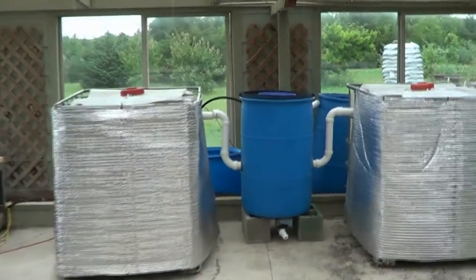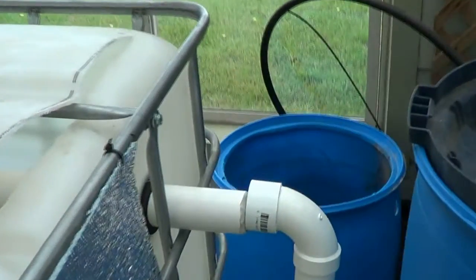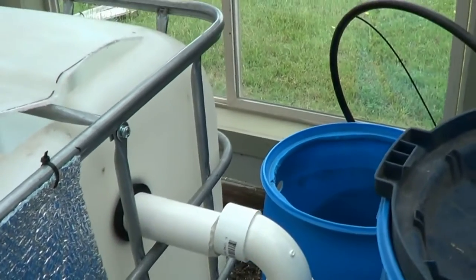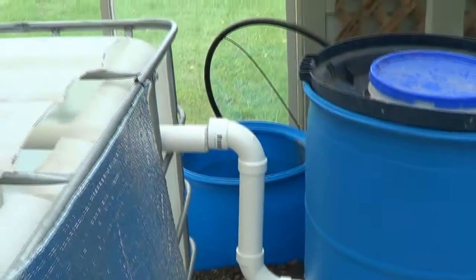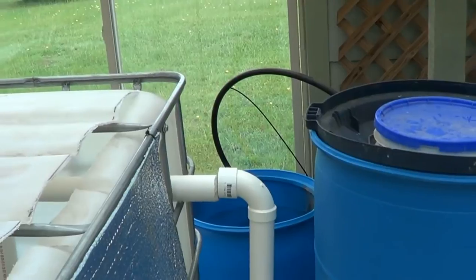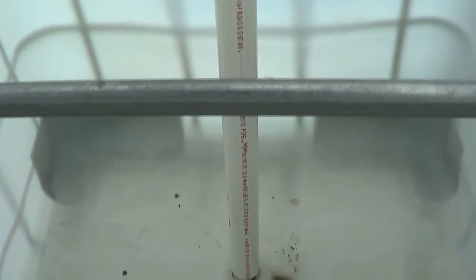Nothing is glued or cemented — you can see that's off, I did that on purpose. Two-inch uniseals are a pain to get through. What I had to do is grind it down to a point and use some food-grade silicone to get that on. If you grind it down to a point like that and put some silicone on, it goes right in. The inch-and-a-half, the inch, the three-quarter, the half-inch went right in, but two-inch was a little more of a pain.